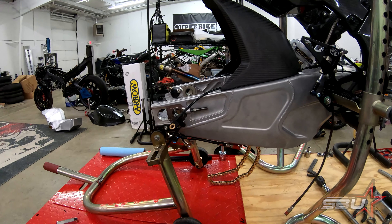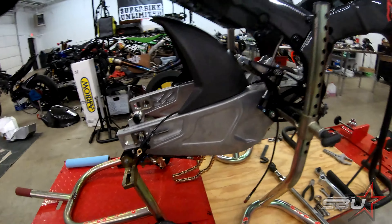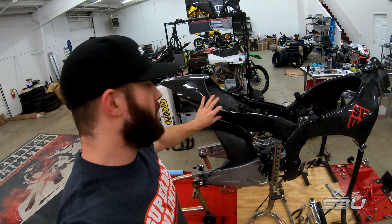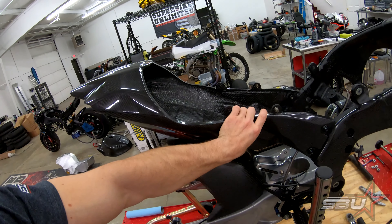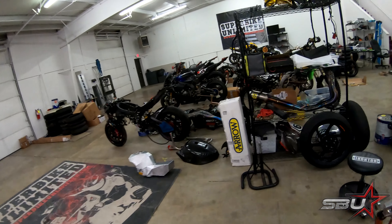Additionally, we're going to be running this Brembo rear caliper here, CoreMoto brake lines like we had last year, and E-Volt Technology rear sets which we're a huge fan of. We're also going to be using this carbon fiber monocoque tail section here, which actually replaces the entire subframe and bodywork with a single carbon fiber unit. There's also a seat base that goes on that, which you can see here.